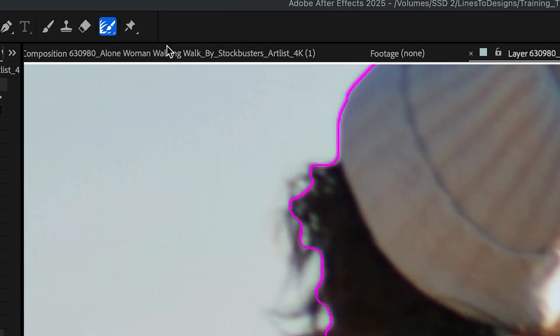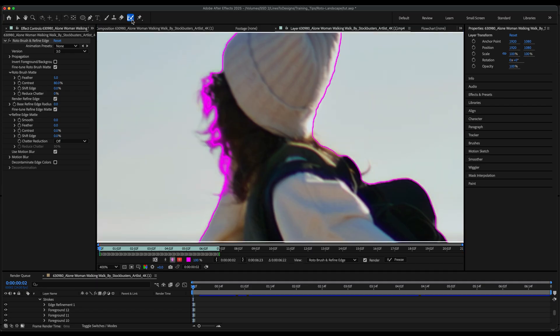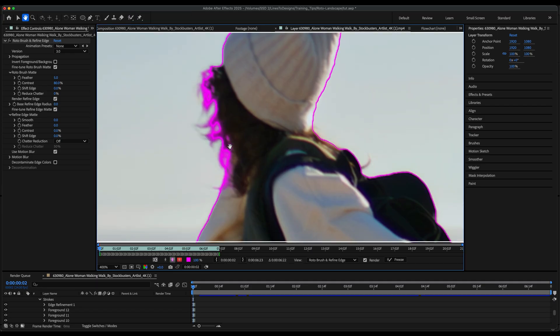Once you get to the hair, that's the tricky part, but let me show you a little trick. If I switch over to the Refine Edge tool, or hit Option W again, you'll see my circle will turn blue. I can make my brush a little larger and draw over her hair here, and it will refine the edges of thin parts like hair specifically and blend it seamlessly into your roto.